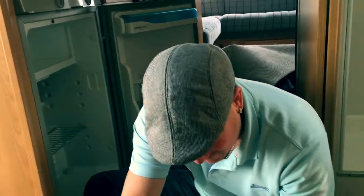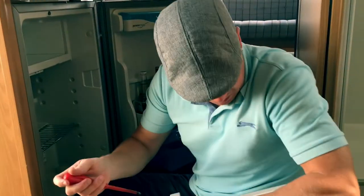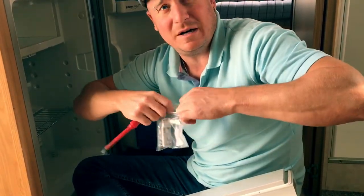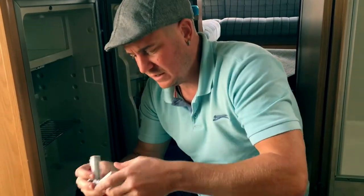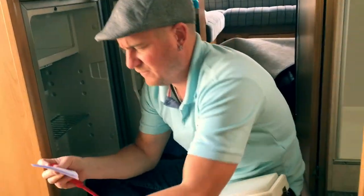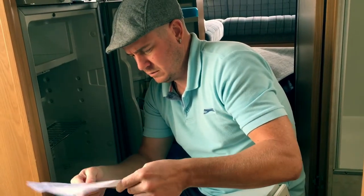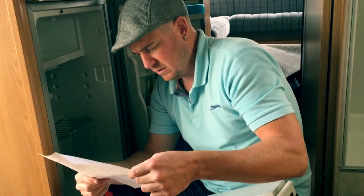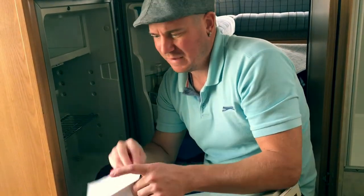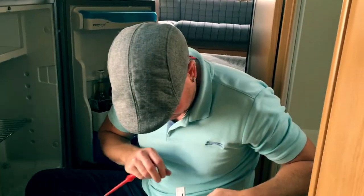It looks like these have been replaced before because this one's still in the packet. It might have been replaced twice already - not the greatest design. I bought a couple of these on eBay - best place - but don't just take eBay as everywhere, because sometimes if you look around you can buy them cheaper from other places. I think they were about 15 quid for the pair, to be honest. They weren't dear.